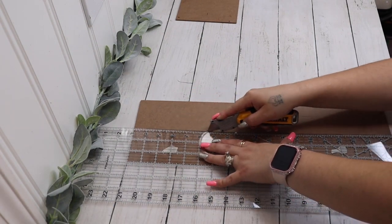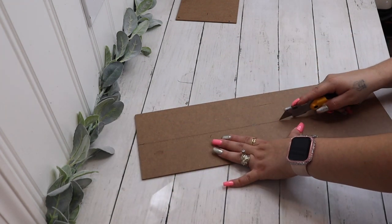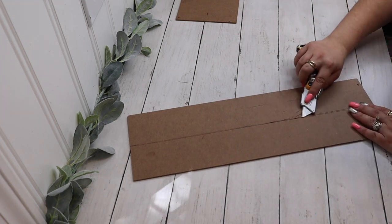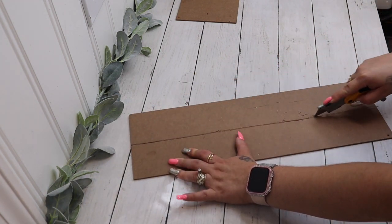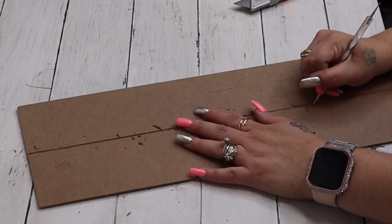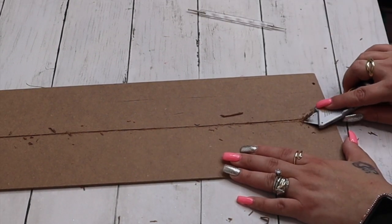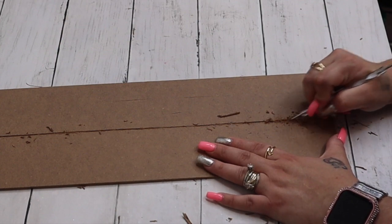I cut off that little uneven edge, then lay my quilting ruler down and run my utility knife along that edge a few times to score the line. I go right next to that line — pretty close but not too close — and make another score line that way. This kind of looks like faux wood. Once I have them scored, I run my knife along that middle edge and it just pulls up the top layer. I then take my stylus and scratch in between to give it a really nice wood-like effect.